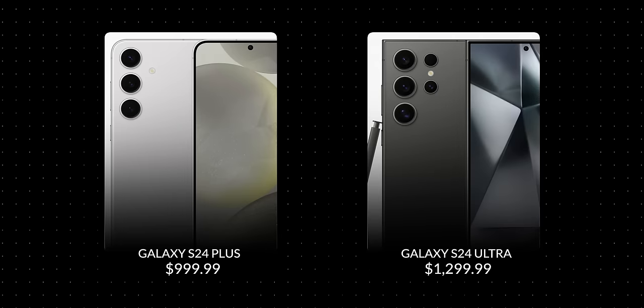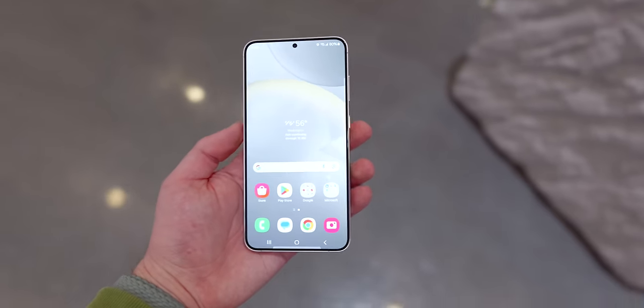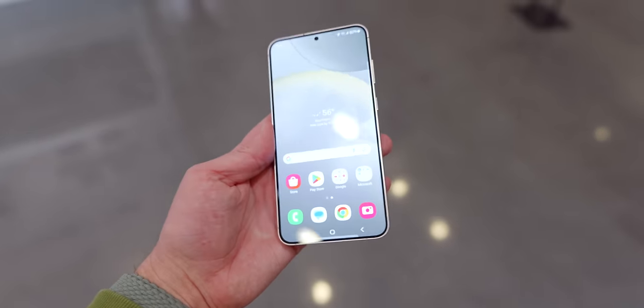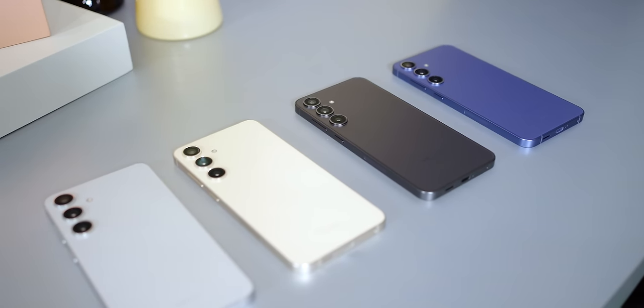The number one and most obvious reason why the Galaxy S24 Plus is superior to the Ultra is price. This phone is $300 cheaper than the Galaxy S24 Ultra here in the United States. And saving those $300 doesn't require you to sacrifice that much. You still have a 1440p display that's almost the same size as the Galaxy S24 Ultra's. In the United States, you get the same processor — the Snapdragon 8 Gen 3 for Galaxy — which is the best processor in the Android world right now. You have the same 12 gigs of RAM, the same storage options except for one terabyte, which is exclusive to the Ultra, and even the same colorway options.